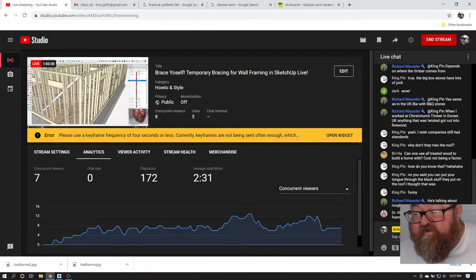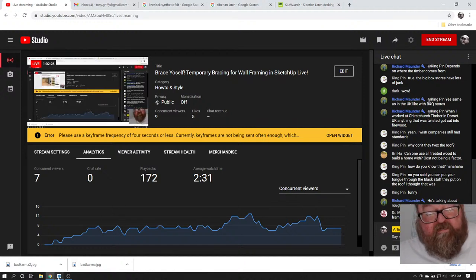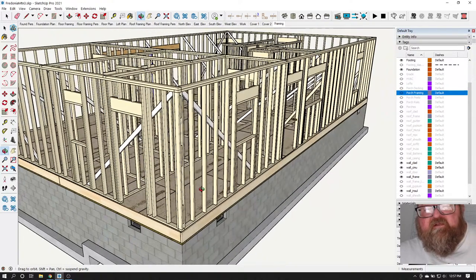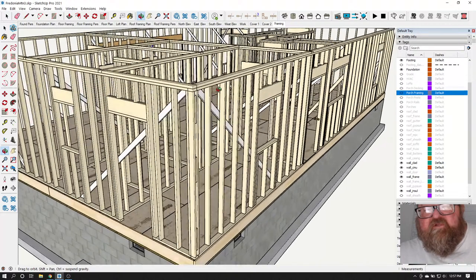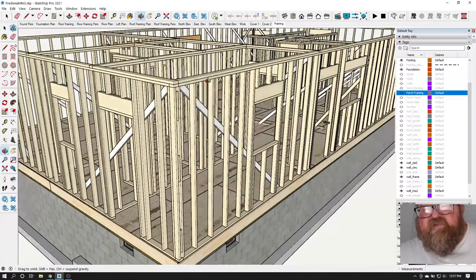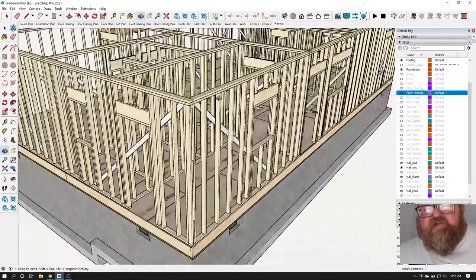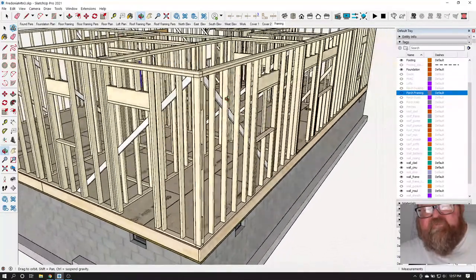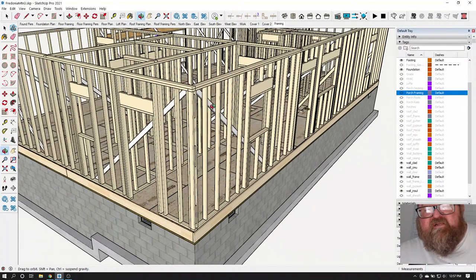Should you consider framing with two-by-six rather than two-by-four based on the height of the wall? Nine feet is typically as tall as I will go with a two-by-four — that's my personal standard. The code allows you to go up to ten feet with two-by-fours at 16 inches on center, but I wouldn't do that. After nine feet I use two-by-sixes, just like they make two-by-four studs, they make two-by-six studs.